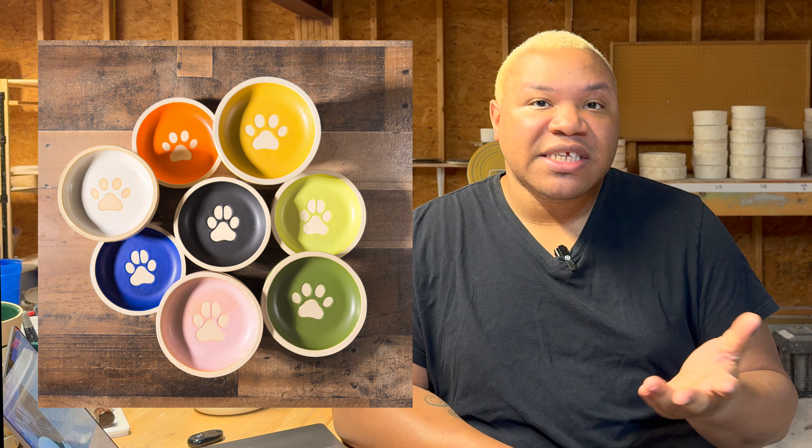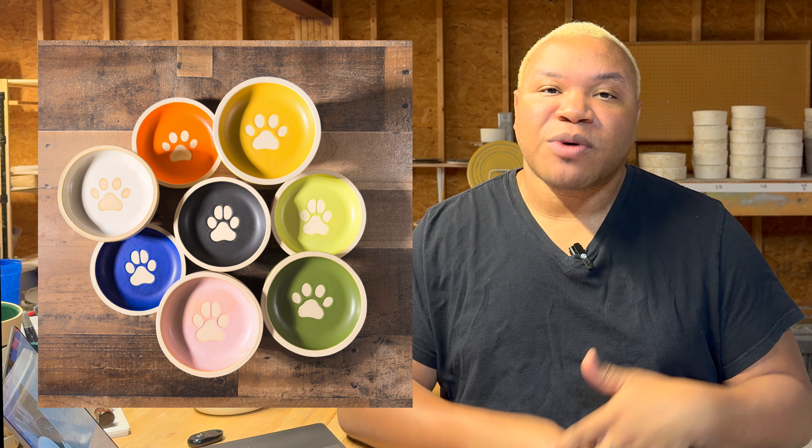I'm going to walk you through the creation of the Pet Bowl, which was released in February. It's April now, so obviously we're way after the fact. I'm going to walk you through how I came up with the idea, how I executed it, and how I finished it. And then maybe in a future video I'll show you how I refine it. So let's get started.